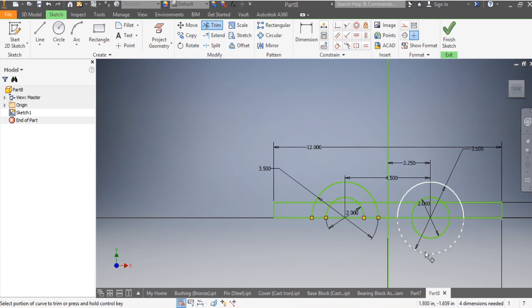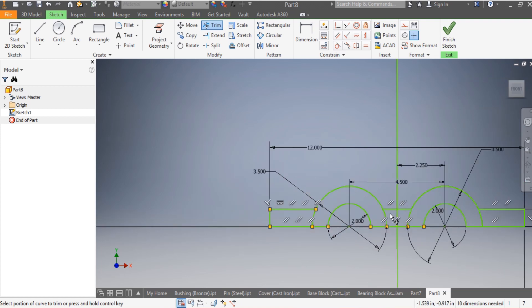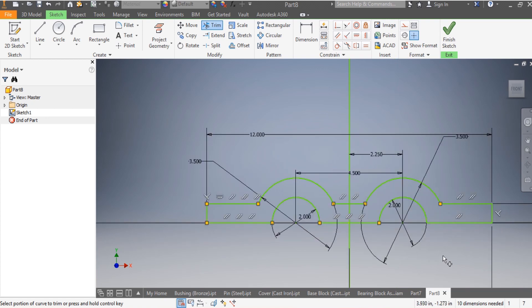Now I'm going to trim all the unwanted parts - this one, this one, that one, this one, this one. I don't want those portions there, I don't want this one, I don't want this one, I don't want that one, I don't want this, I don't want that, and I don't want that. So that is done.